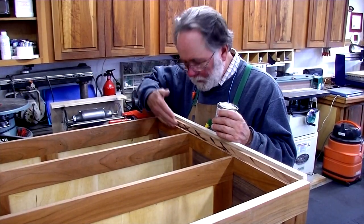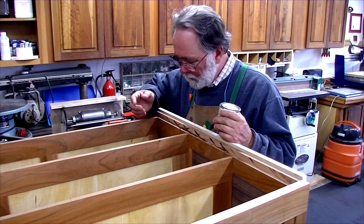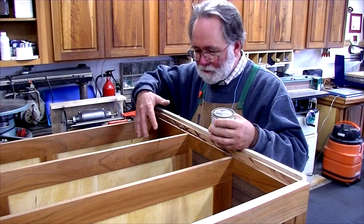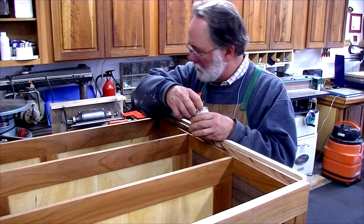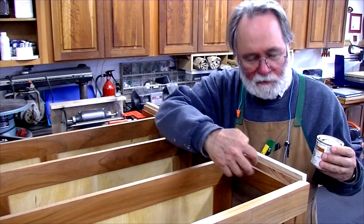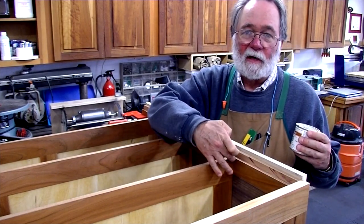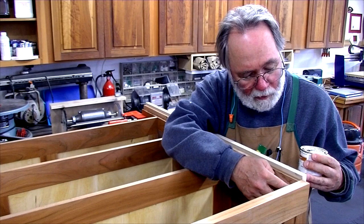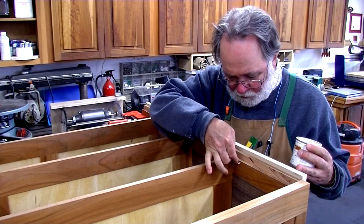When I glue the back into these rabbets there's going to be glue squeeze-out, and I'm not going to be able to clean that up while the glue is still wet because the whole thing is upside down. So I'm using a product called Waxy Lit — it's a sliding agent that puts a little film on the finished part where I don't want glue to stick. Later I can pretty much just peel the glue right off. I try not to get it where the glue is actually supposed to soak in, because then you won't get a glue joint.